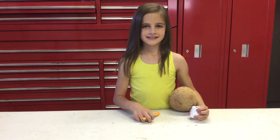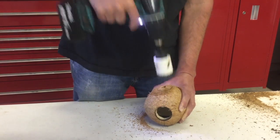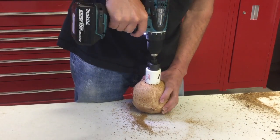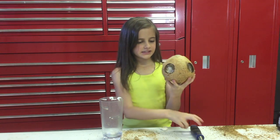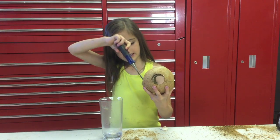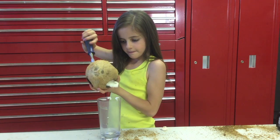Now we're going to show you guys how to drill the holes. We already pulled out the juice and we have all of our four holes cut out, so this is what it looks like. Now I'm going to show you guys how to get out all the meat — basically just get your scraper and dig in there. Just get out all the coconut meat and then you can put it in any closed container. Just keep on doing that.